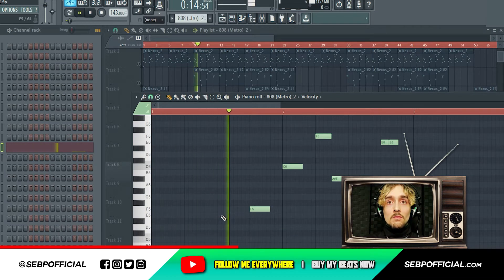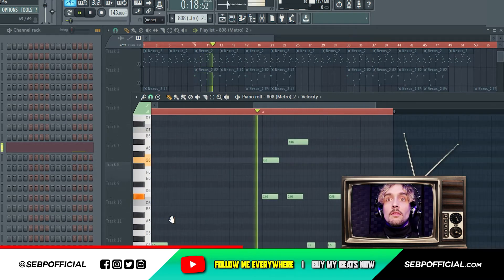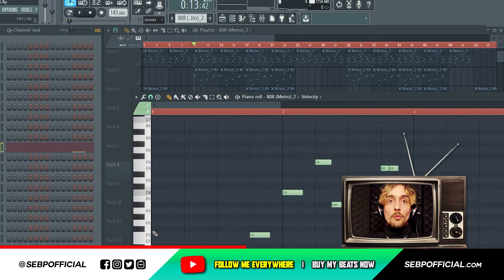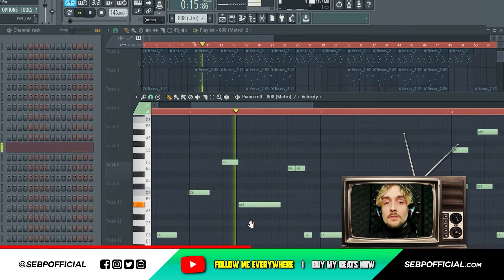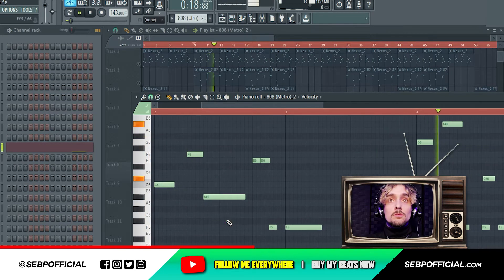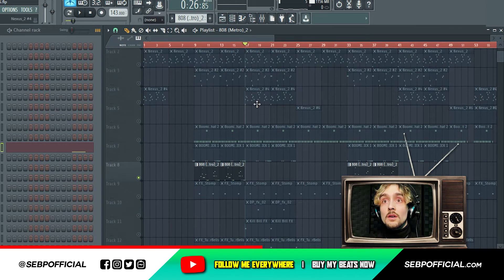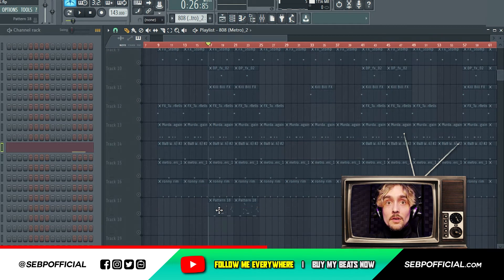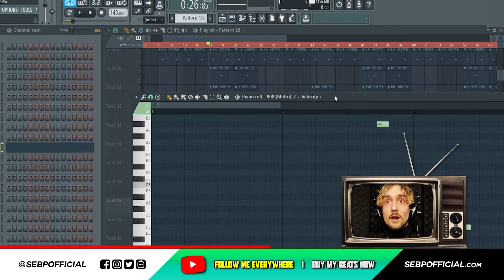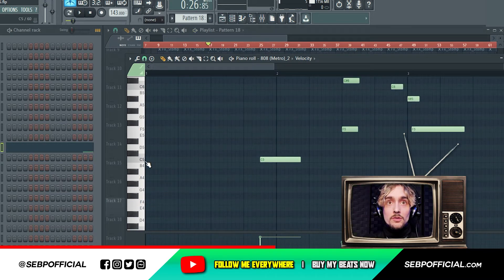I'm going to put a click. So no bass at the first measure — just let the 808 dance, you know. And I also added another pattern for the 808. This is the second pattern that I added. It's still the same thing — no note at the first measure.